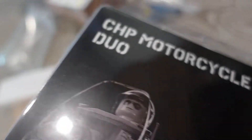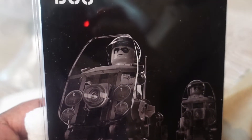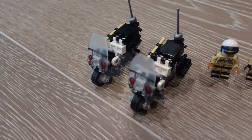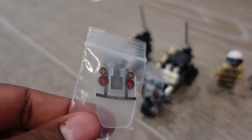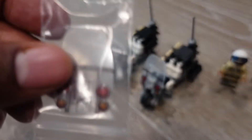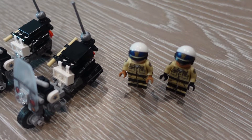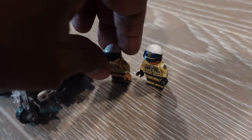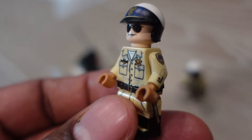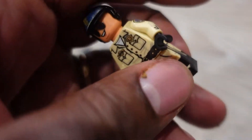I missed out the first two times the CHP Motorcycle Duo came out — so let's put this together. There you have it, those motorcycles look pretty cool. They give you an extra piece just in case you break it. I may build another one, maybe source the parts — but I wouldn't have another figure. I think these are supposed to be gloves, not punches. These are very cool minifigs.